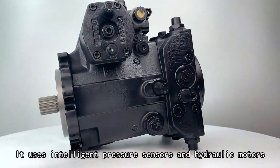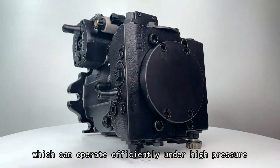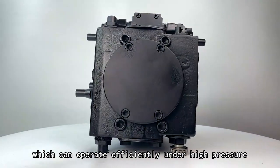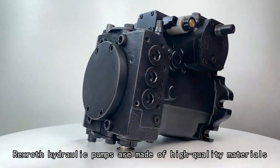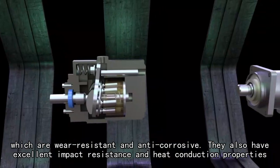It uses intelligent pressure sensors and hydraulic motors, which can operate efficiently under high pressure. Rexroth hydraulic pumps are made of high-quality materials, which are wear-resistant and anti-corrosive.